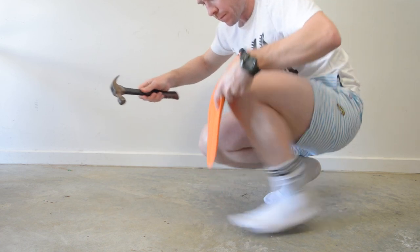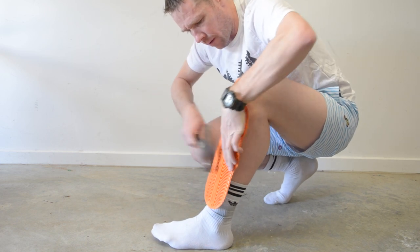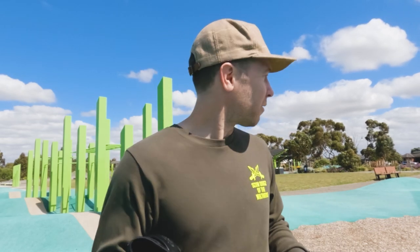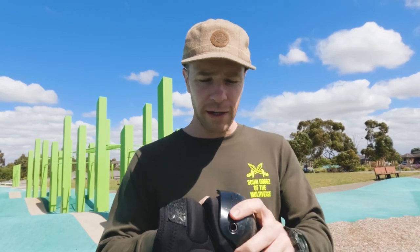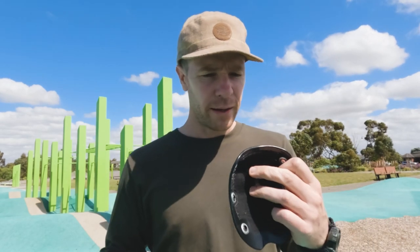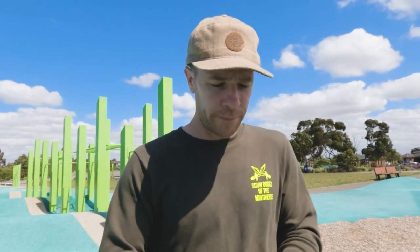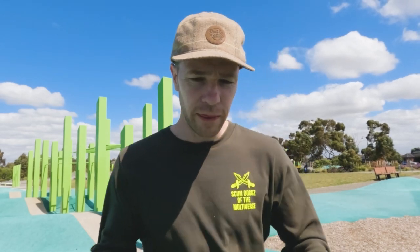One of the main things about a gasket is you want good movement in your knees and you don't want it to feel like you're wearing a knee pad. These knee pads I've been using as gaskets - you can remove the cap. They're called Atom Gear and they've been quite good, but they're still a little bit bulky.